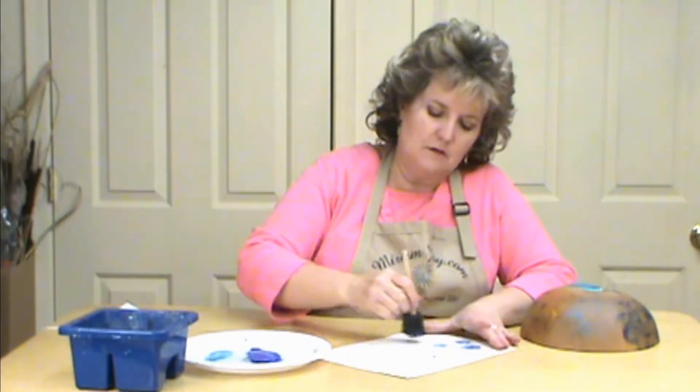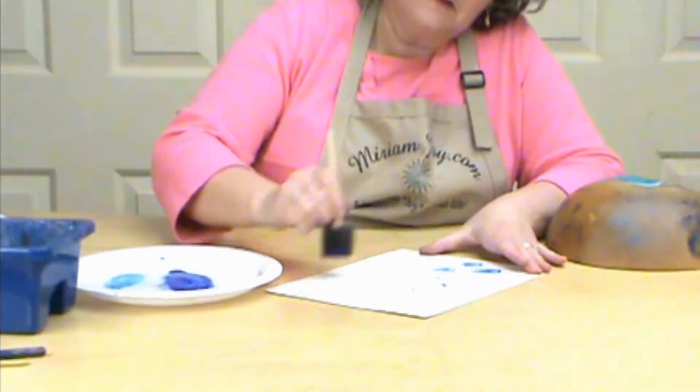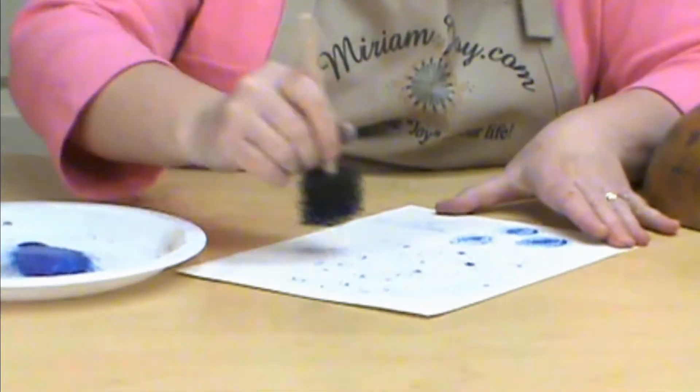We'll do that on the paper as well. You just come in and pull it down, then pull it sideways — so you have that really unique background look, all created out of one brush.